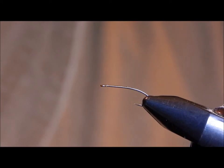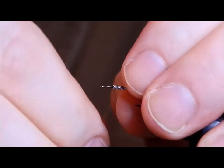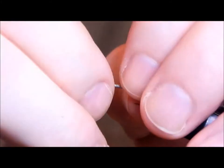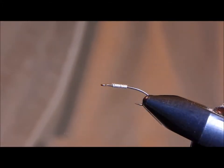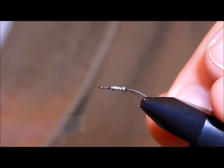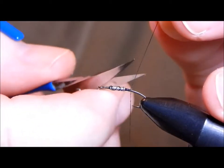Most won't weight their fly — they'll depend on a sinking line, a sink tip, or putting weight on the leader. I tend to like to put a little bit under the thorax just to help break the surface tension. The Fullback can be tied on a number of different nymph hook styles. I like this style because it allows me to go a little smaller but still keep the full body length.